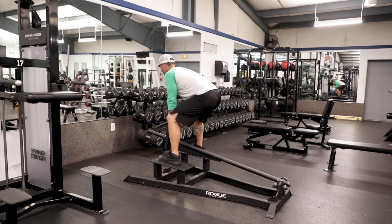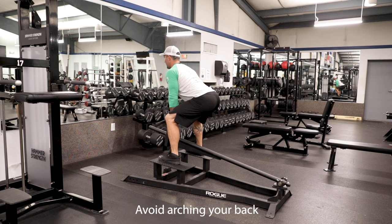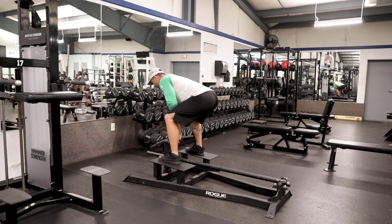The other thing you don't want to do is arch your back really high and put your back into flexion. This is just as bad as rounding your back.